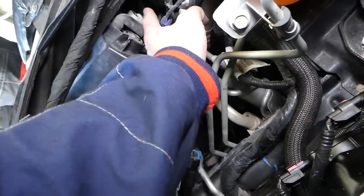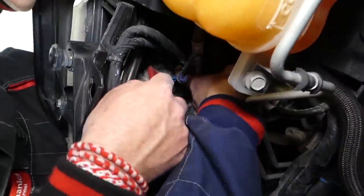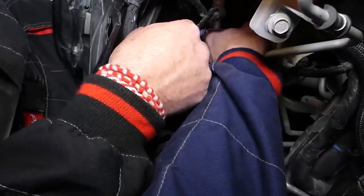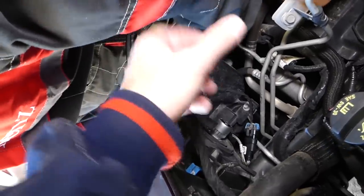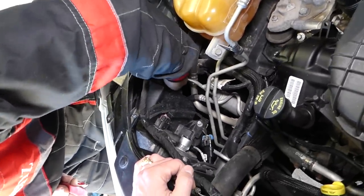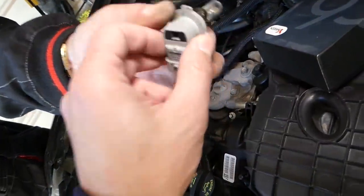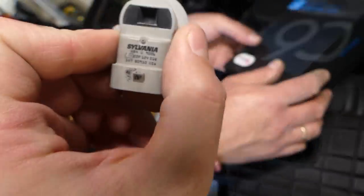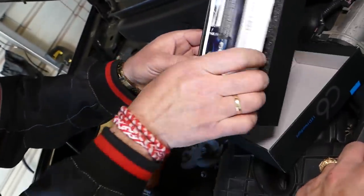Now let's remove the other one. Spread the clip, pull the cable, grab the bulb, turn counterclockwise. This is the old bulb — it's a 9006. I'll get the new LED bulb now.